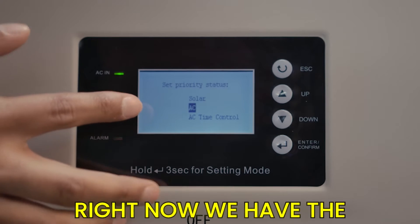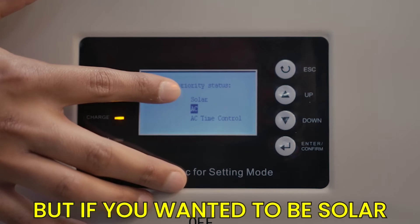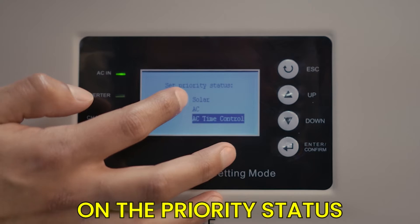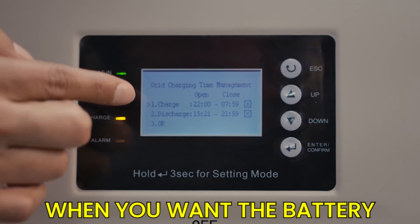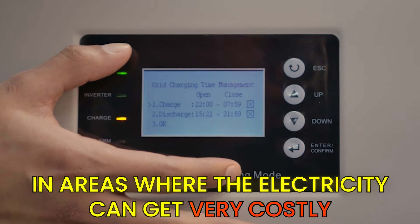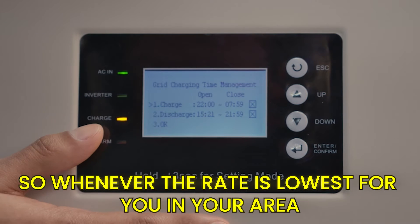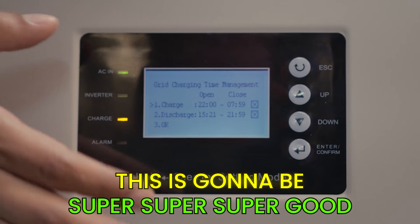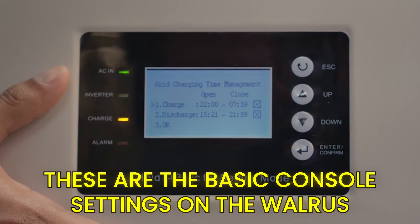Right now we have the priority status set to AC because we have the AC electrical system here at Battery Evo, but if you wanted to prioritize solar you could do that here. We also have the AC time control in this display, where you can set when you want the battery to charge or discharge. This is especially important for those in areas where electricity costs vary — charge at your lowest rate and discharge when rates are highest to save on electricity.